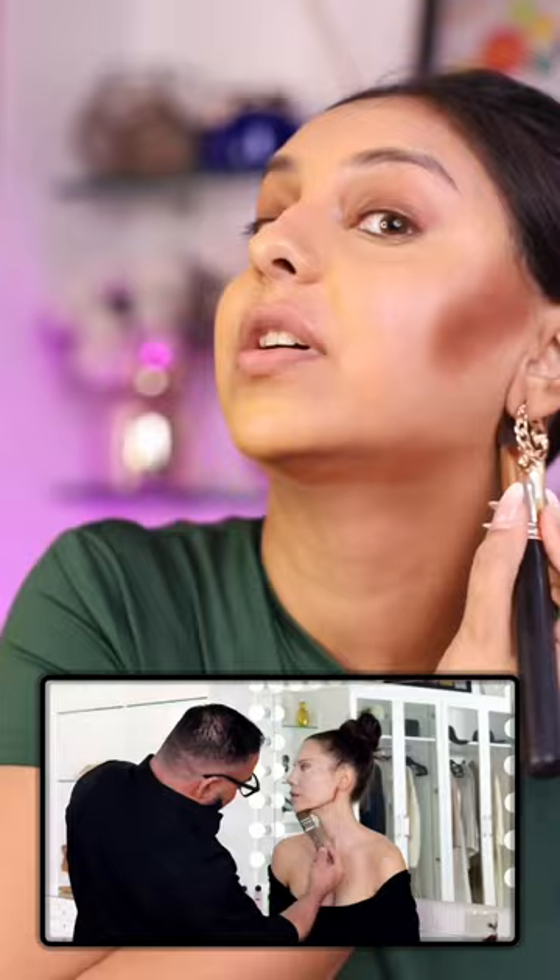I'm not usually so heavy-handed with product from the get-go, so bear with me. Then we just pat it in, pat it down, blend, blend, blend. Then it's time to contour — I'm gonna be building up the contour quite a bit, going straight into the cheekbones, really building it up on the jaw.